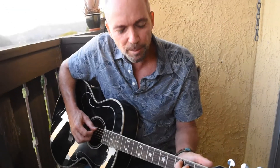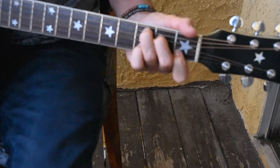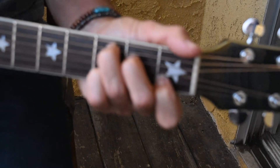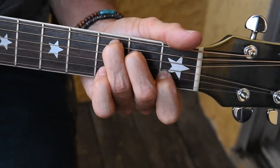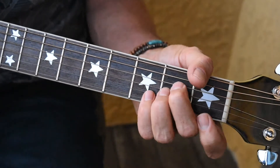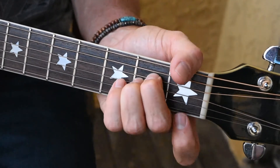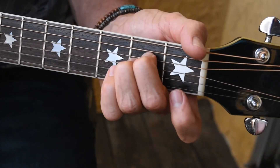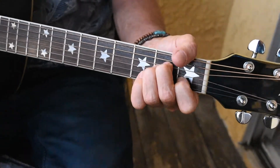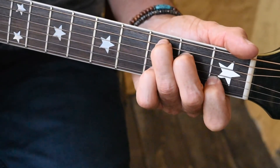The second chord is going to be a C chord. We're going to put our pinky down on the third fret of the B string, and then we pull it off towards the end. The first one is A minor starting without the index finger. We hammer on the index finger to the C and hammer the pinky finger on the third fret.